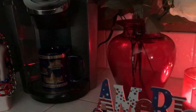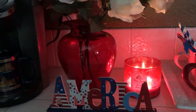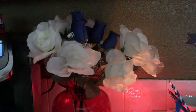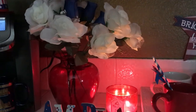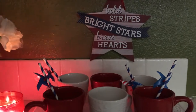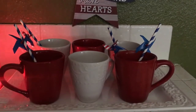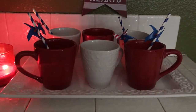Over to the right you see my red vase and I have some pretty white roses and blue. There's a candle in the back and you will see my patriotic America sign. Then over here I have another sign that goes on the wall — it says 'Bold Stripes, Bright Stars, Brave Hearts.' I have a white tray and I just placed six mugs on there — three red and three white — and then I just placed some straws in a few of them.